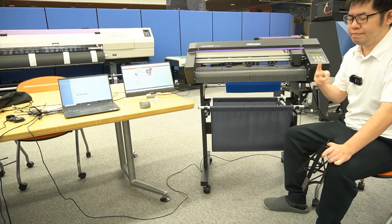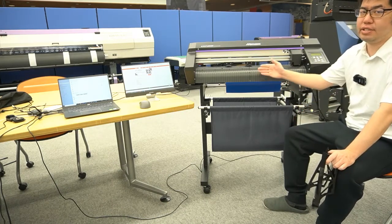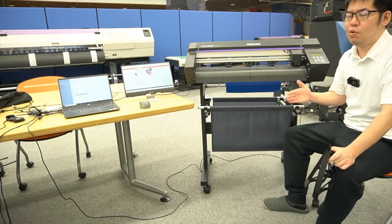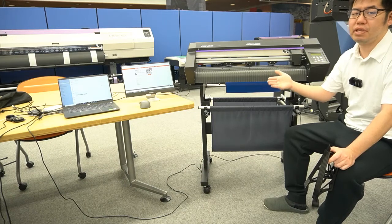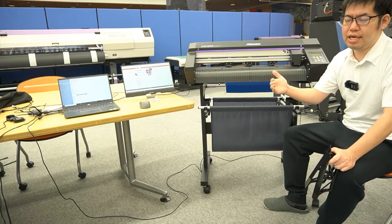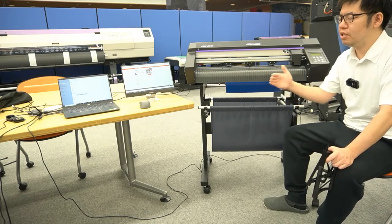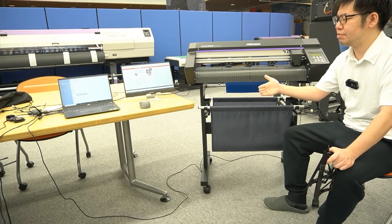The second feature of this machine is the Windows cutting driver support on the new AR series. The purpose of the Windows driver is that you don't need complicated Adobe Illustrator or CorelDRAW to start plotting. You can design simple graphics in Microsoft Office software — Excel, Word, or PowerPoint — draw lines and print or cut on the cutting plotter. I'd like to quickly show how you start with Windows driver installation, setup, and output.